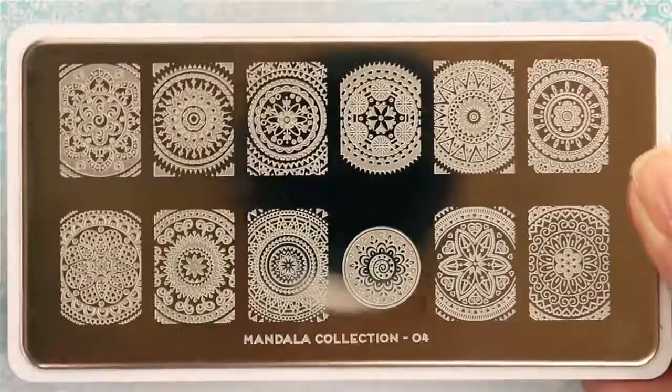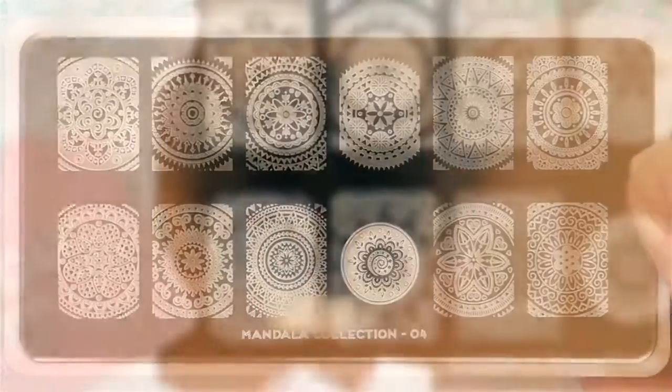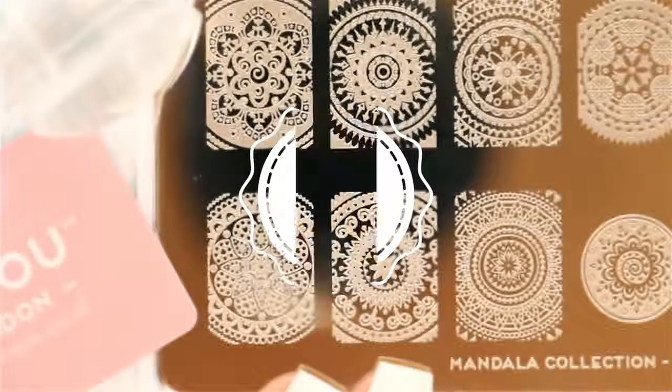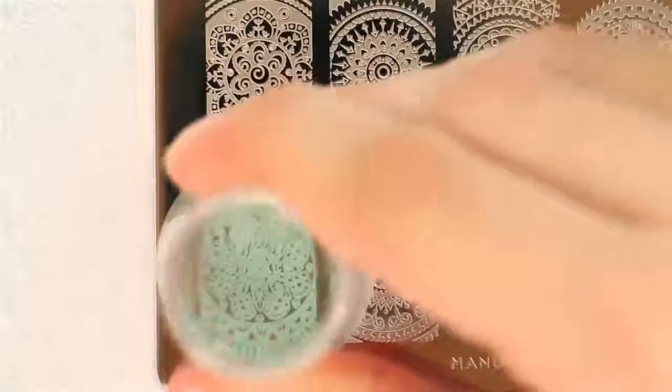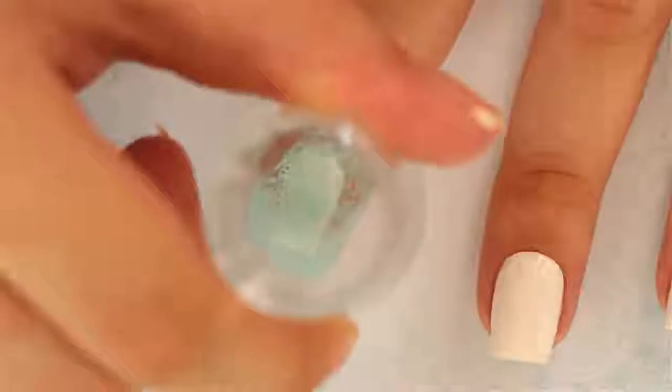Then get your image plate, stamper, and scraper ready. The first technique is the most common way to use a stamper. Begin by covering half of the image you'd like to stamp with nail polish, then use a scraper to spread the polish and remove the excess. Quickly pick up the image with your stamper by pushing it onto the plate.